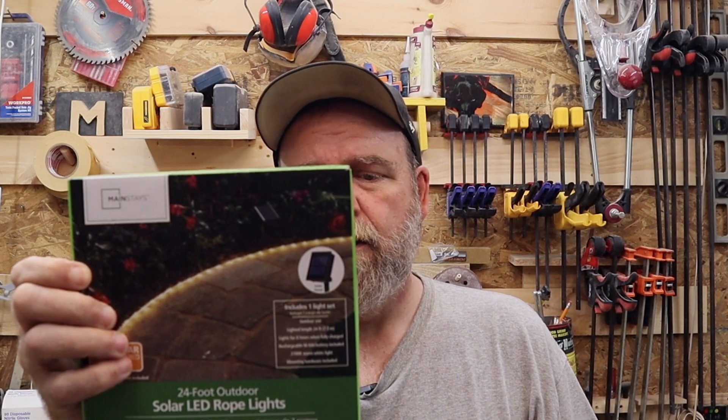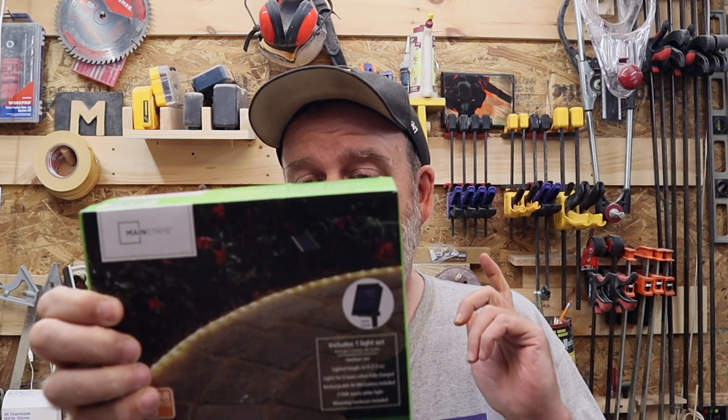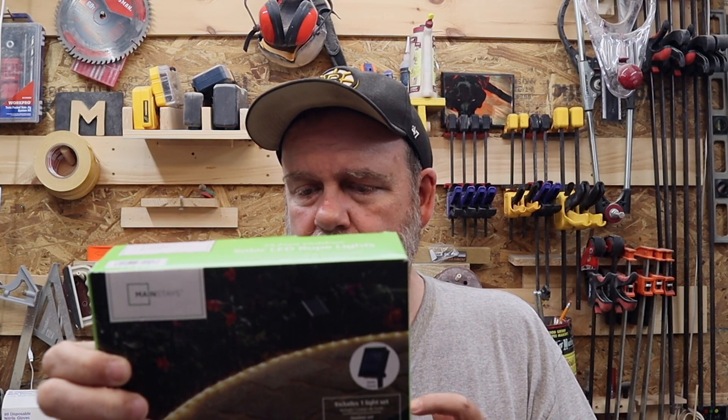So what we're going to do today is an unboxing and installation of Mainstays 24-foot solar powered LED rope lights. These are sold at Walmart — you can find them on walmart.com. It's 24 feet, which is 7.3 meters, lights for eight hours when fully charged, with a rechargeable battery and 2700K warm light. The mounting hardware isn't included. I'm planning to install this on the longer railing off my deck, which is dark at night, and I don't have any electric out there so I can't hard wire anything.